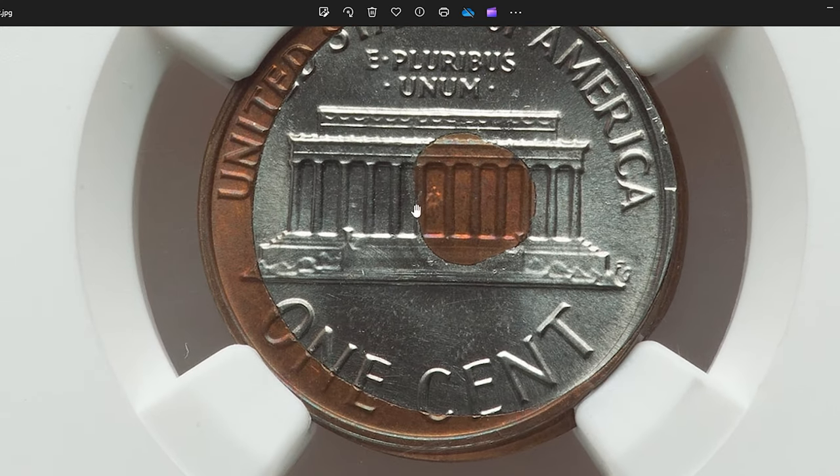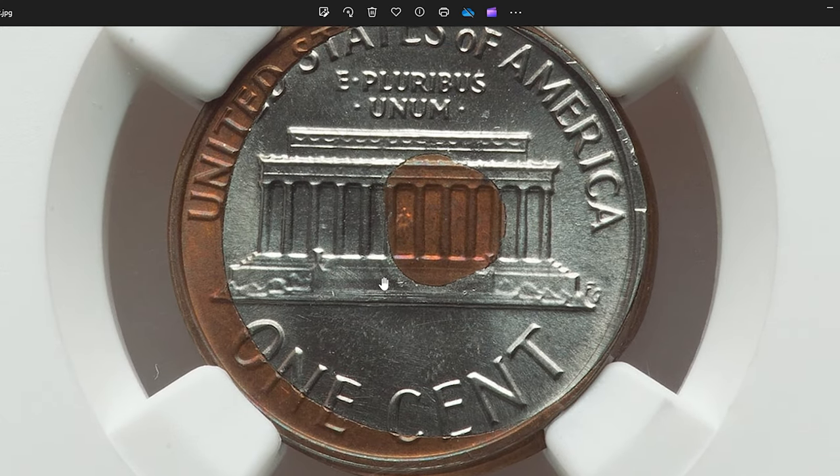1977 Lincoln cent, reverse bonded with washer. Extraordinary error coin in mint state 65 red and brown.